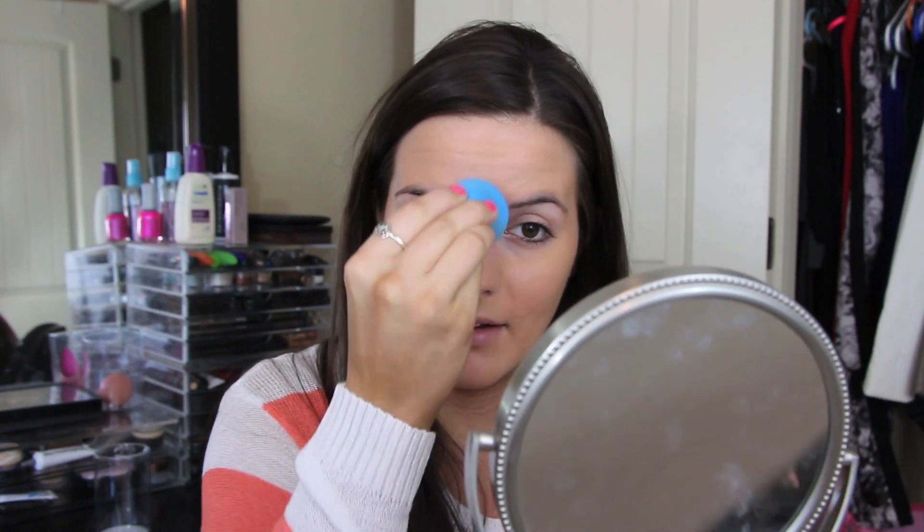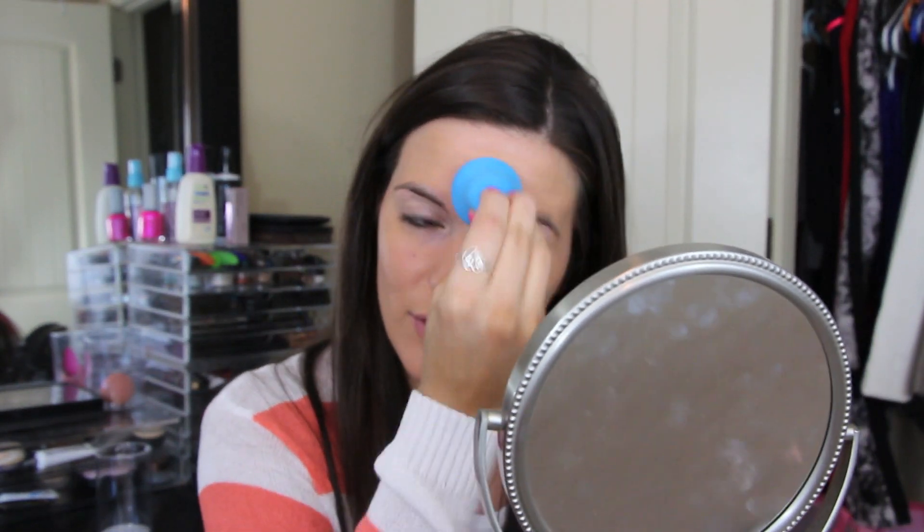If you have the Sonia Kashuk Beauty Blender and you hate it and that's why you don't want to try the regular Beauty Blender — no. You need to try the regular Beauty Blender because it is nothing like this. I'm about to go wet my Beauty Blender and fix this because it is not blending well at all. You hear that sound? That's ridiculous — the Beauty Blender does not sound like that. It doesn't feel like that either; it feels really good on the skin and it's not like you're punching yourself in the face with a sponge.